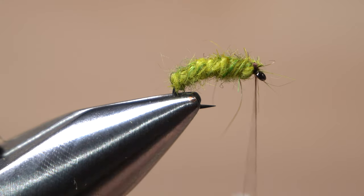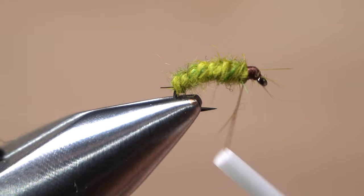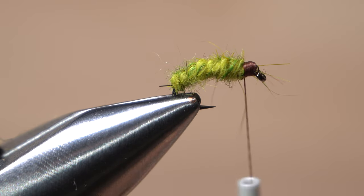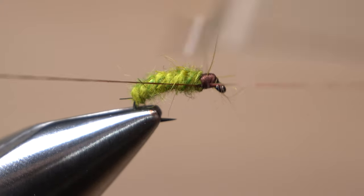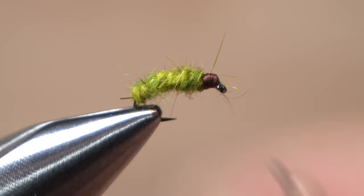Take rearward wraps of tying thread to cover up the end of the dubbing noodle and to create a slightly elongated brown head on the fly. After ending with your thread at the rear of the head, pick up your whip finish tool and use it to do a five or six turn back-to-front whip finish, seat the knot really well, and snip or cut your tying thread free.